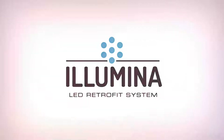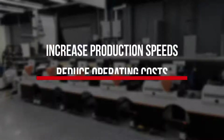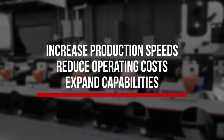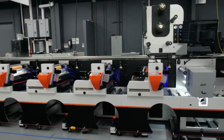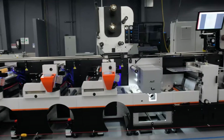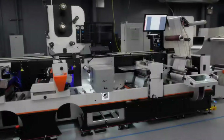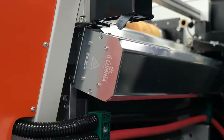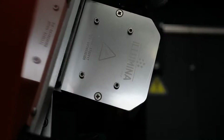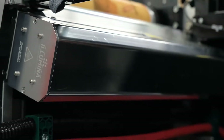Fujifilm developed a new technology that is enabling flexo printers to increase production speeds, significantly reduce operating costs, and enter new markets with their existing presses. This innovative breakthrough technology is a UV LED curing system called Illumina cold cure, that can convert any traditional UV or water-based flexo press, or be installed on any new flexo press. Illumina is combined with a Fujifilm designed UV LED hybrid ink that optimizes performance and virtually assures a seamless, perfect working solution.